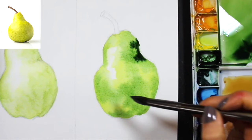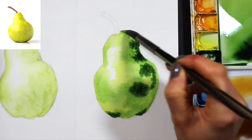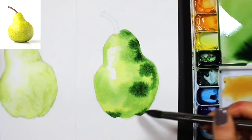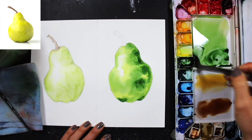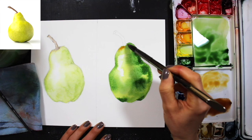I start dropping in my darkest green — plain green from St. Petersburg with very little to no yellow. First I went in with green plus a lot of yellow, then green plus yellow heavy on the green, and now plain green for the darkest areas. Once happy with the range of green values, I remove the green from my bristles and drop in some neutral browns along the top of the pear where I see those colors in the reference photo.